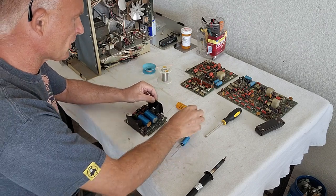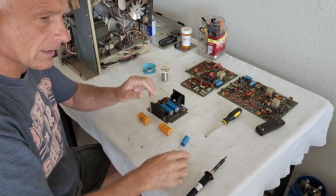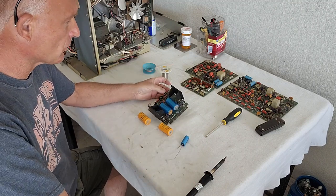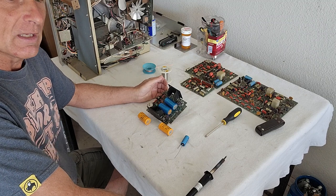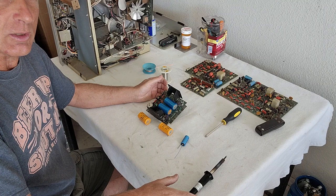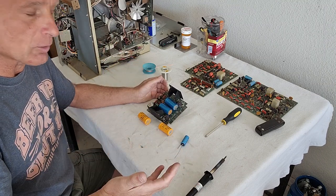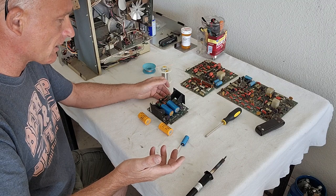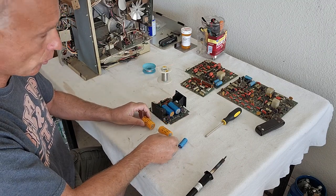Hey everybody on YouTube. This is Rick Thomas from Obsolete Video Services. Today we are going to take five minutes to replace some capacitors on this Ampex VR5700. You guys know I'm doing the restoration of this machine, which is a real pain in the ass because you've got to recap the whole unit — you've got to put brand new capacitors on it. Here's part of the capacitors I did get in on my parts order.